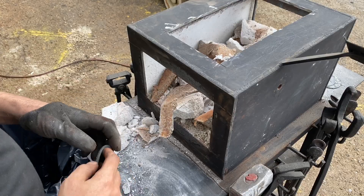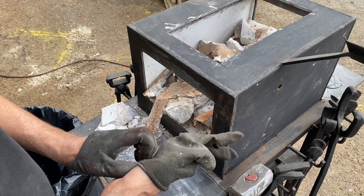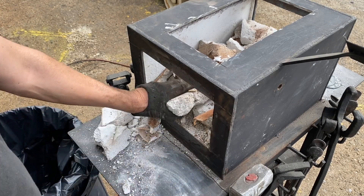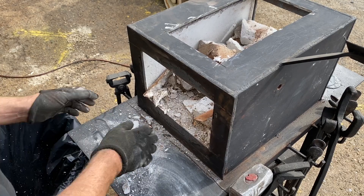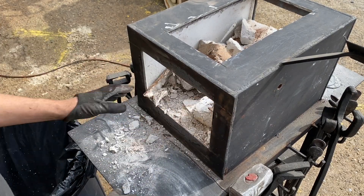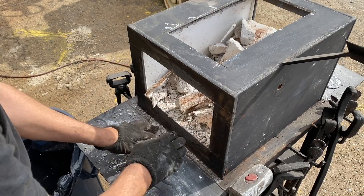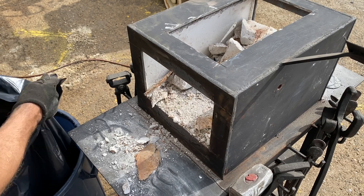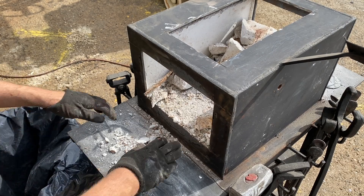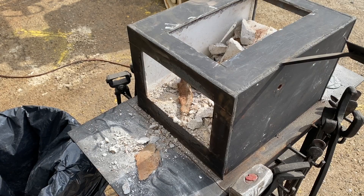I finally got all the refractory out. I'm doing it outside now because of the dust. It was really tough to come out — this thing was pretty well made. I built this forge quite a few years back. Now I'm going to clean up the rest and then we can start working on the inside.